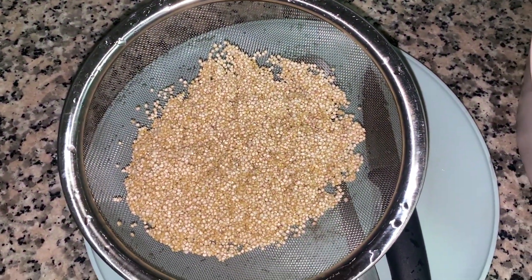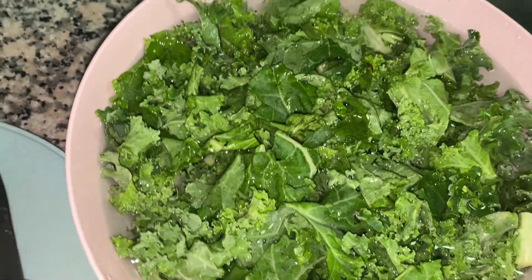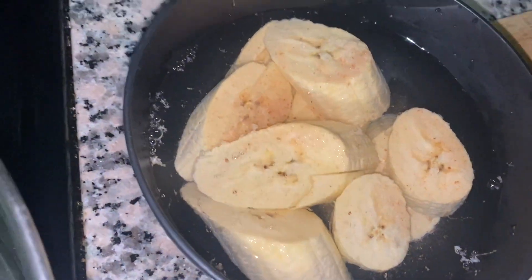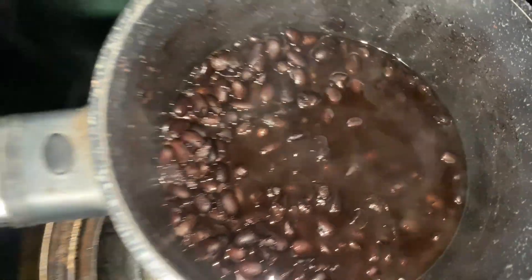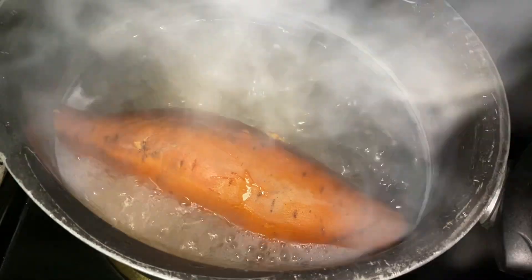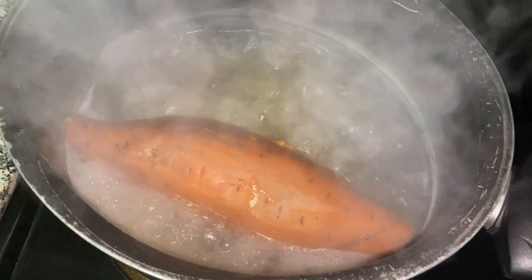Hey guys, what's good? It's your girl Marcia. Welcome back to another video, and if you're new, welcome. If you're old, thank you for coming back. So this is what I eat for clear skin. Like I said, it's not all about skincare — it's what you put in your body. I am cooking some alkaline vegan, so some of the meals are alkaline and some are not, so make sure you watch to the whole end.